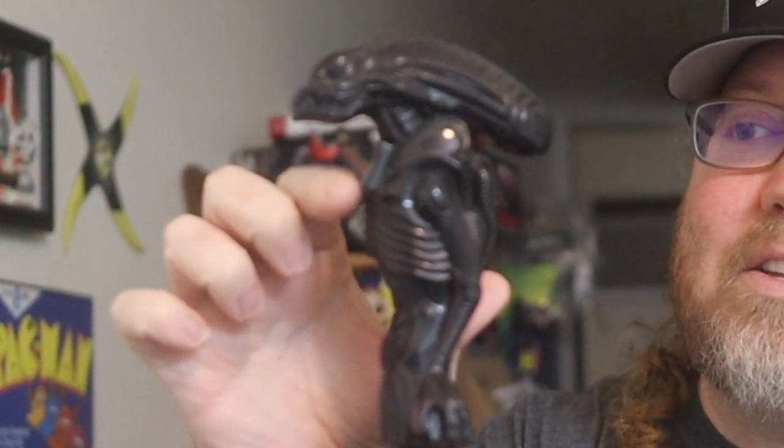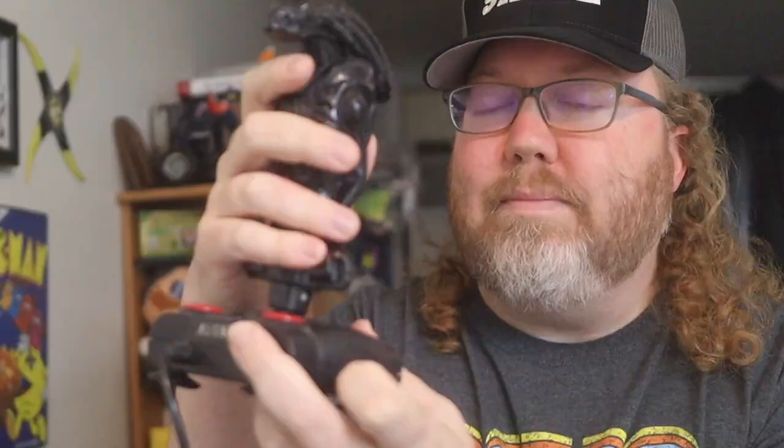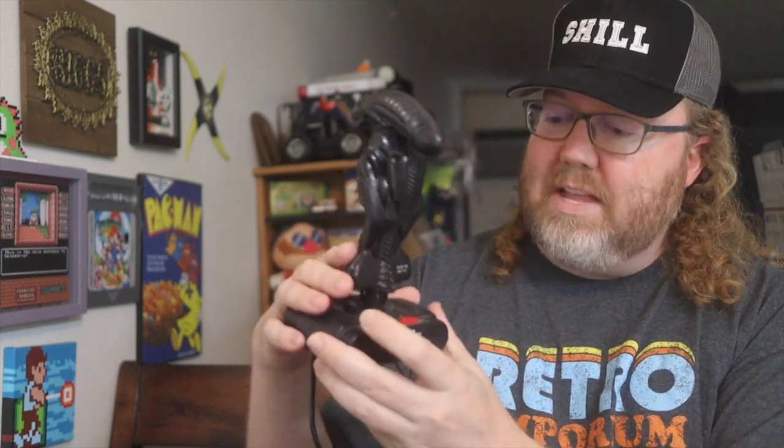These two buttons are the same, and then there's also a trigger button right underneath the jaw of the xenomorph. You can see it's kind of contoured a little bit — just got the trigger there, and it gives you something you can hold onto. It also features a turbo switch you can turn on and off, and of course your start and select buttons. A couple of suction cups on the bottom.